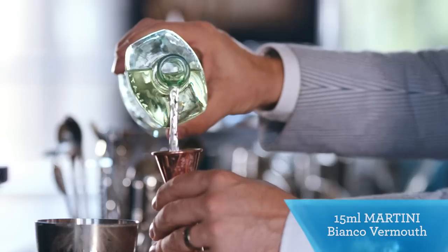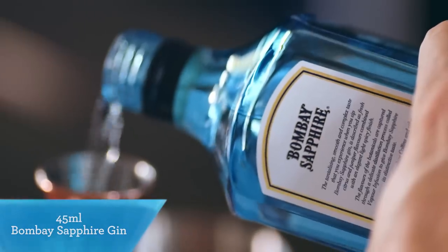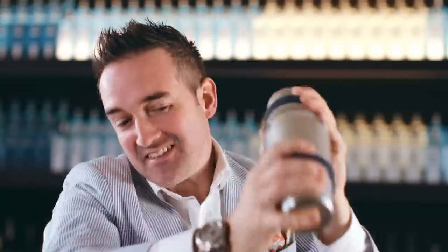We add 15 ml of Martini Bianco vermouth. The botanical flavors in the vermouth are going to pair really exceptionally well with the Bombay Sapphire, which has 10 botanicals in it. In that goes, into the cocktail shaker, and we fill it completely full of cube ice.